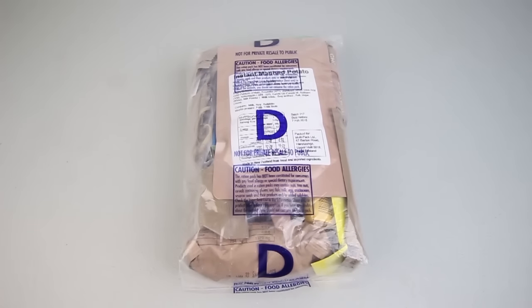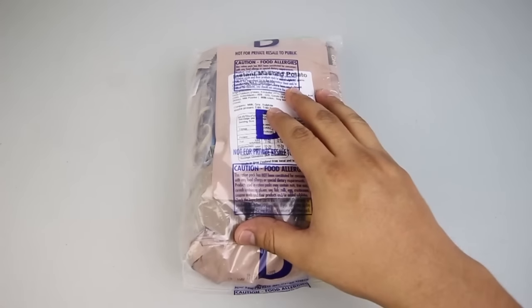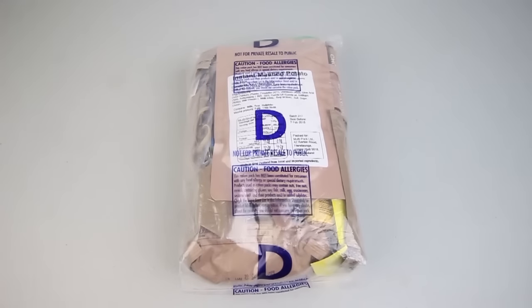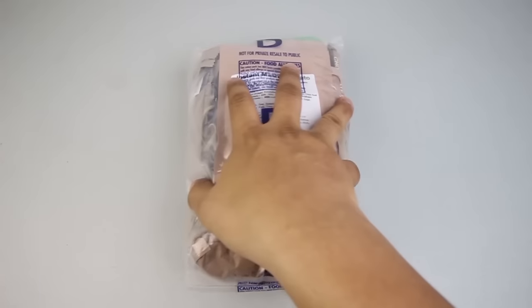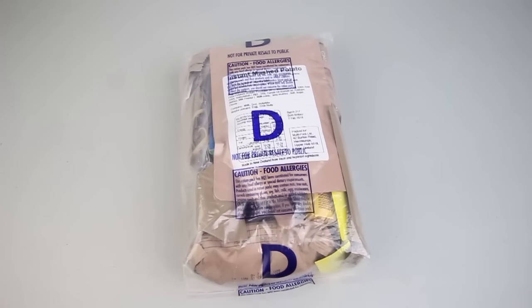Hey there YouTube, welcome back to another Ration Review. Today we have a special treat — an Australian Military Ration. This is a CR1M or Combat Ration One Man, the Australian 24-hour ration. You can see it's jam-packed with goodies, very hefty, and we'll check this one out.